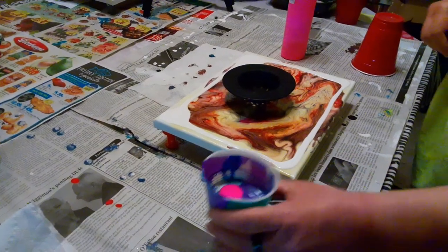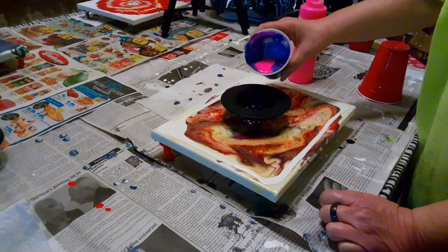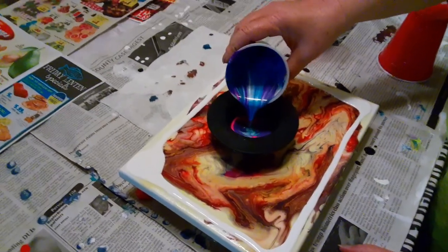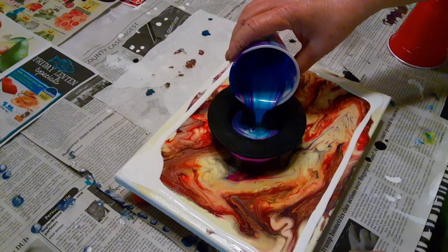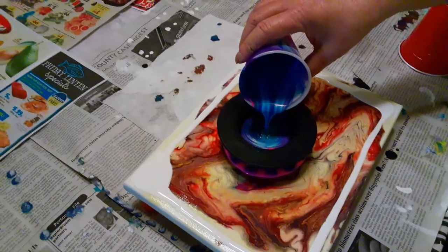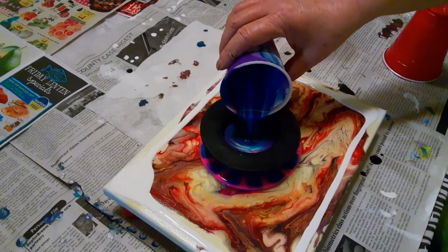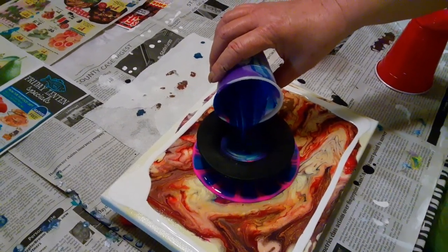Those are all left over from my previous pour. Let's begin. I'm hoping I have enough paint left over from my last pour — it was too much to want to throw out and it's all beautiful colors. Let's see what we get. I think the neon pink will be a nice addition. I think it'll look really good with the purple and blue. I was going to do a strainer pour so I could show my friend Linda, who is also my wonderful camera person.